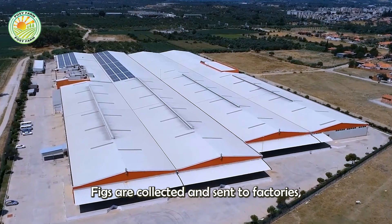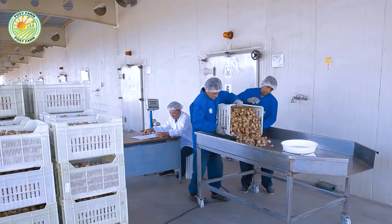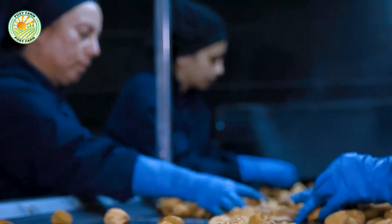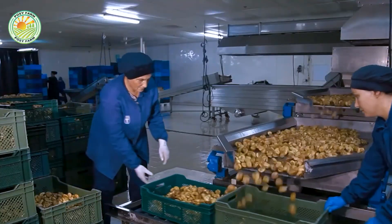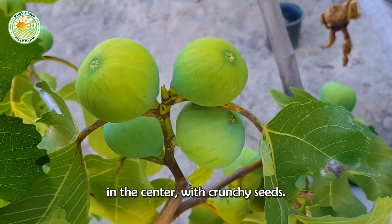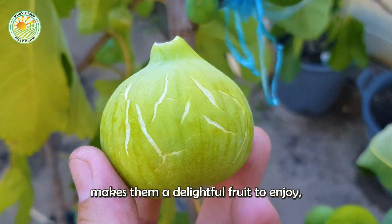Figs are collected and sent to factories where they are processed into fresh and dried products. Fresh figs are processed quickly to retain their flavor and nutritional content. Dried figs, on the other hand, are kept at a certain moisture level to preserve their nutrients without losing their natural content. Fresh figs are typically soft in the center with crunchy seeds, making them a delightful fruit to enjoy as is.